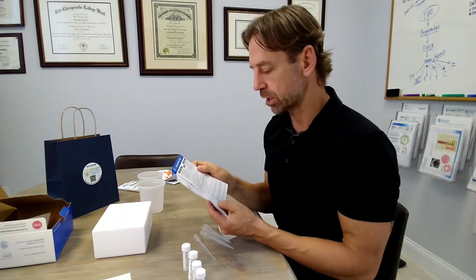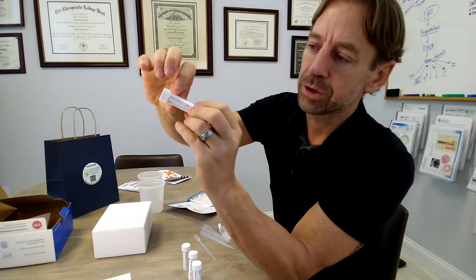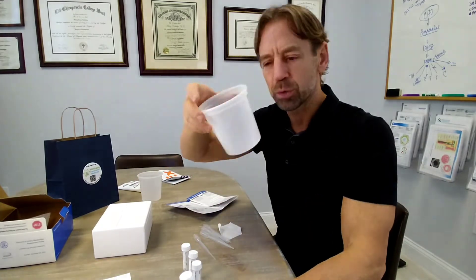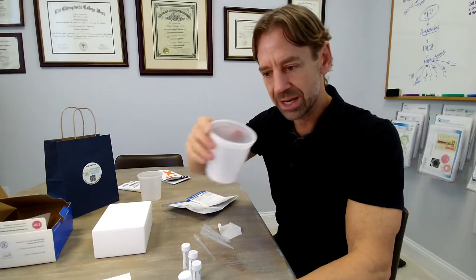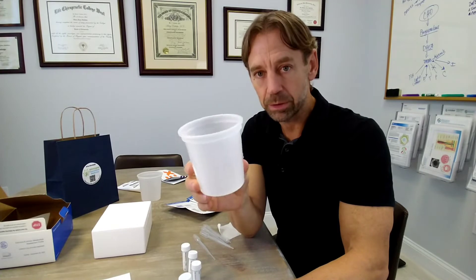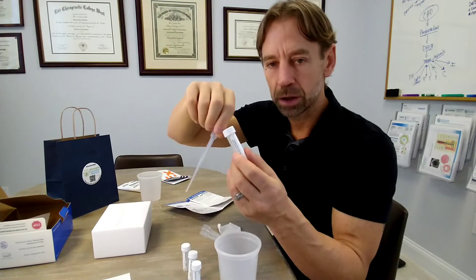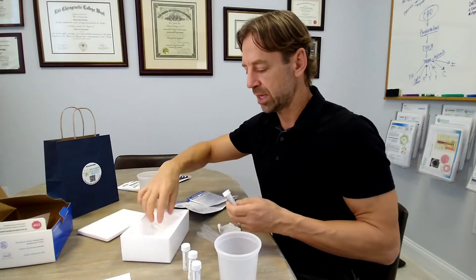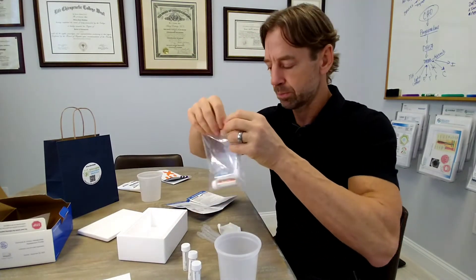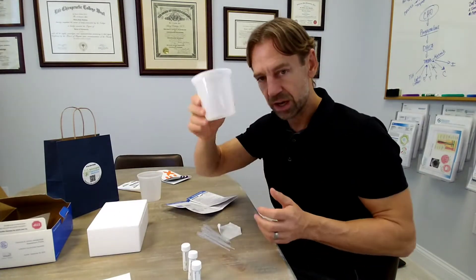Next: the blue tube at bedtime, one hour before going to sleep. Do the exact same thing — write your name, date of birth, time, and date on the tube. You can reuse the collection cup — just rinse it out after each use. Pee in the cup, pipette the urine into the blue tube up to the fill line, close it off, and return it to the bag and box in the freezer.